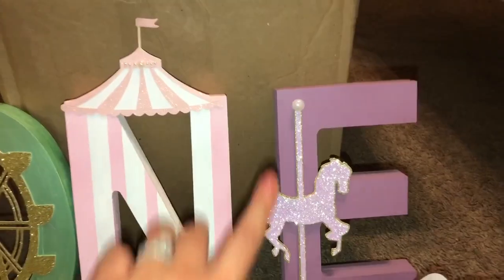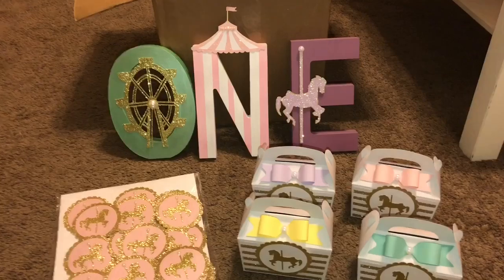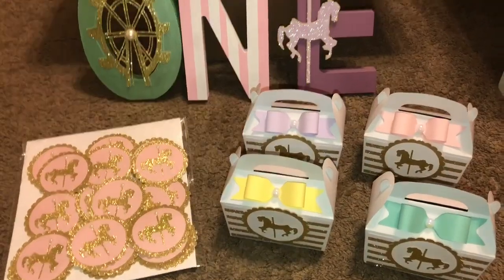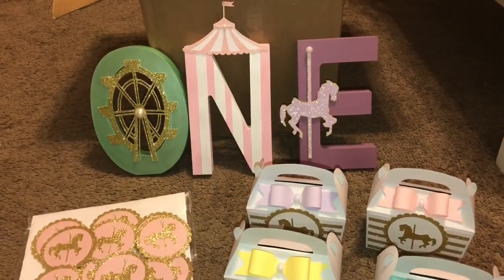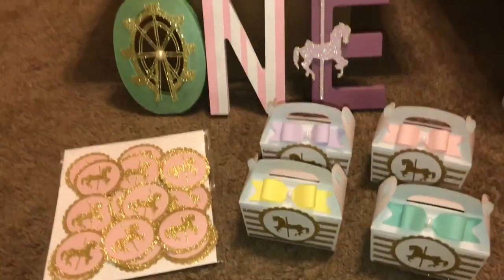The E has the carousel horse, which matches the sticker but is much bigger, in gold and purple, and I added a little pearl to the end. That's everything I created for this order! I do hope you guys enjoyed everything I made. If you have any questions, as always please feel free to let me know, and I will talk to you guys next time. Bye!